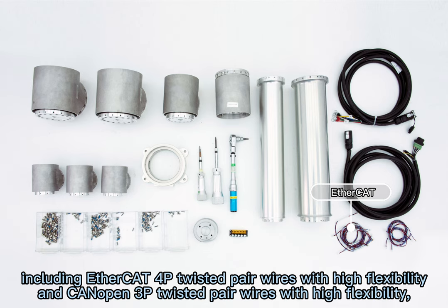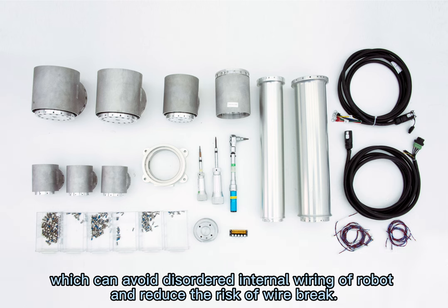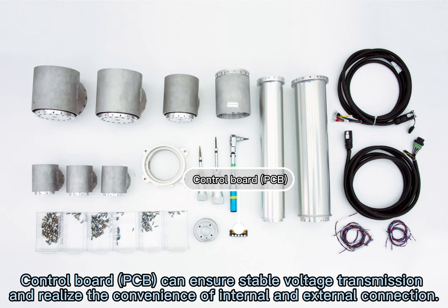The robotic internal communication wire bundle uses EROB-dedicated cables, including EtherCAT 4-pin twisted pair wires with high flexibility and KANAPAN 3-pin twisted pair wires with high flexibility, which can avoid disordered internal wiring of the robot and reduce the risk of wire breakage.